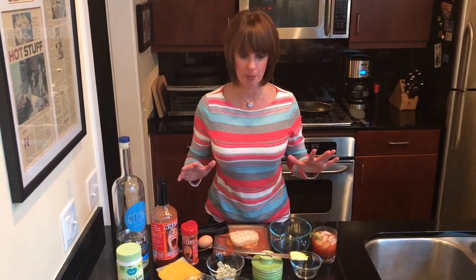Hey everybody, it's Nikki with Nikki's Hot Products in Memphis, and today we're going to make a delicious Nikki's Hot Bloody Mary grilled cheese. So amazing.